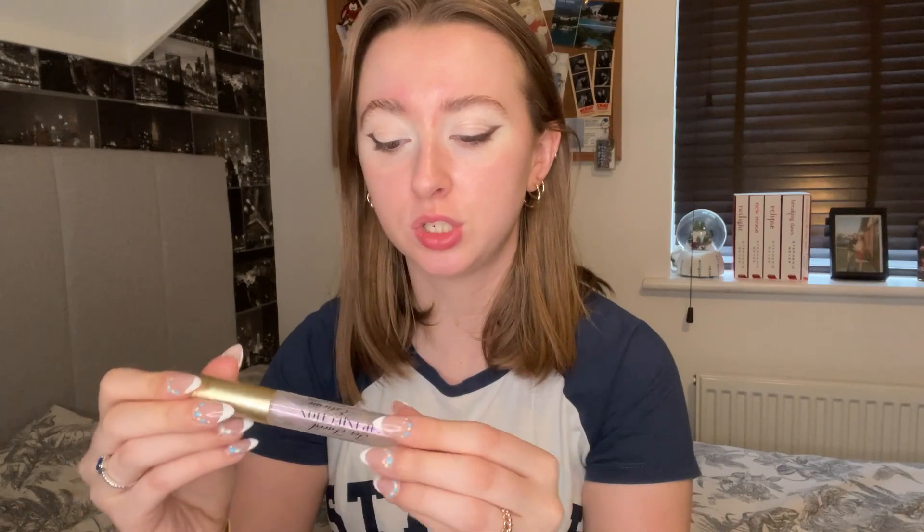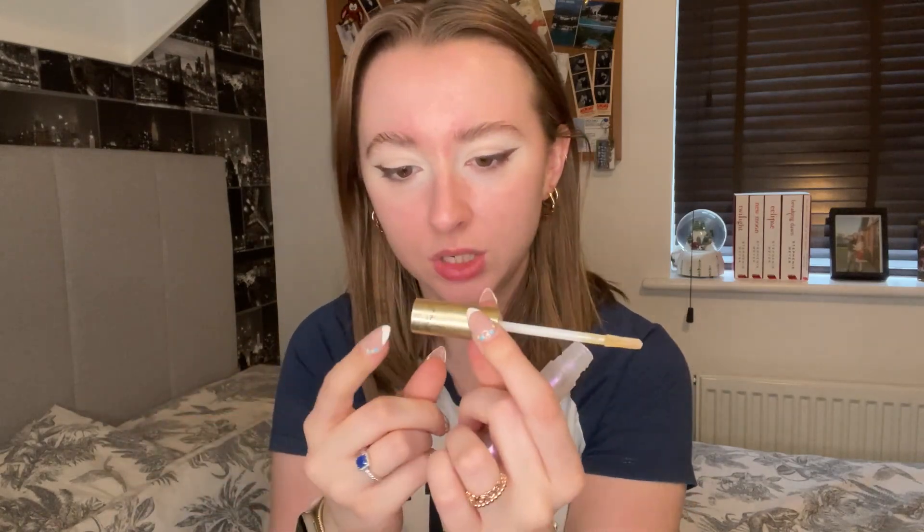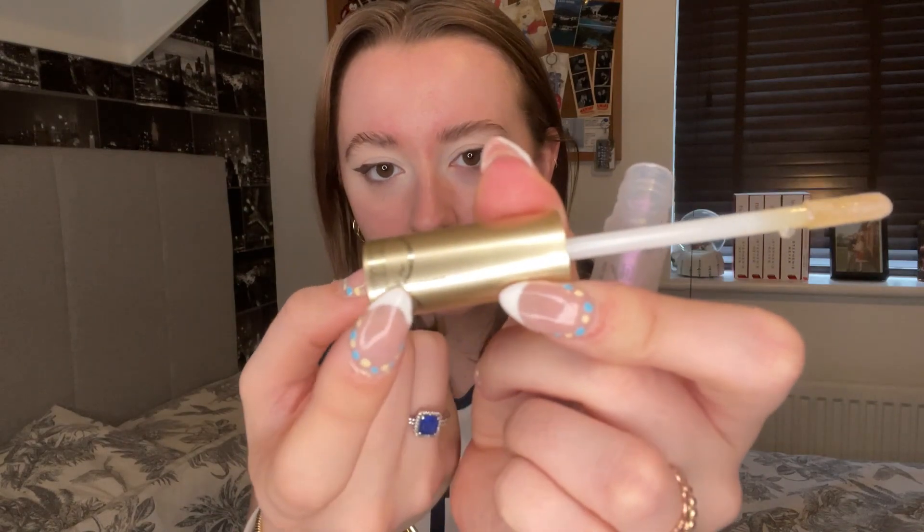Before I do foundation I'm going to do a lip plumper. I have the Too Faced Lip Injection Extreme. I use this before I do my makeup anyway, so I'm going to wait with this on. I love the detailing — around the lid especially there's lots of detailing and it's just so pretty.